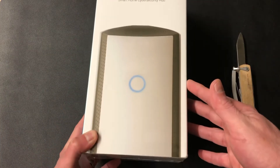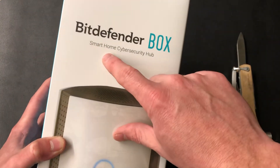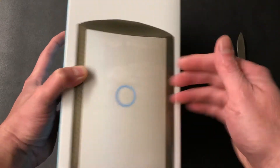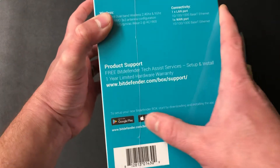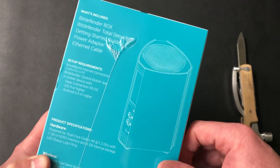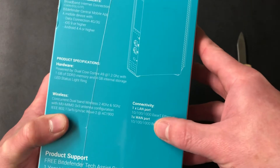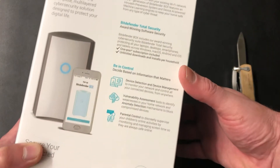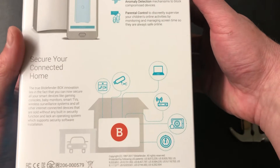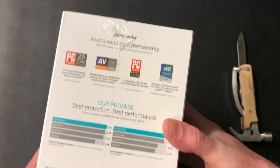So, Bitdefender Box — this is a Bitdefender Box 2, the next generation. It says Bitdefender Box Smart Home Cybersecurity Hub. It has apps on Google Play and the Apple Store. On the back it says cybersecurity re-engineered. I really like this. I think this is my favorite solution for at-home IoT security because your stuff comes all included.